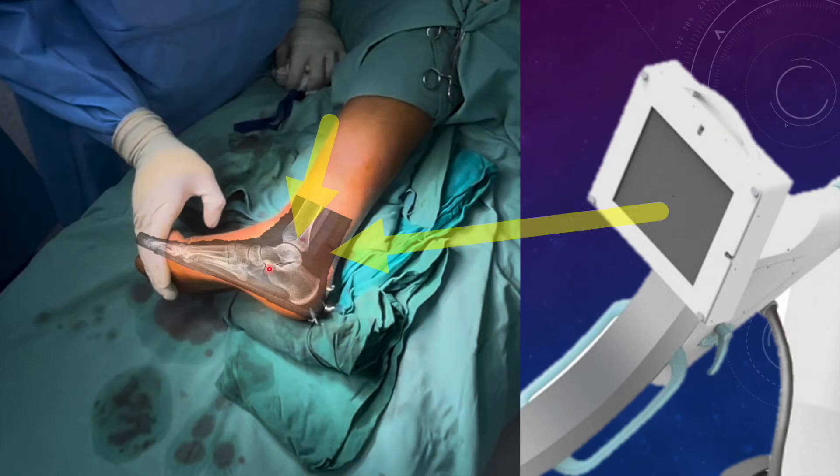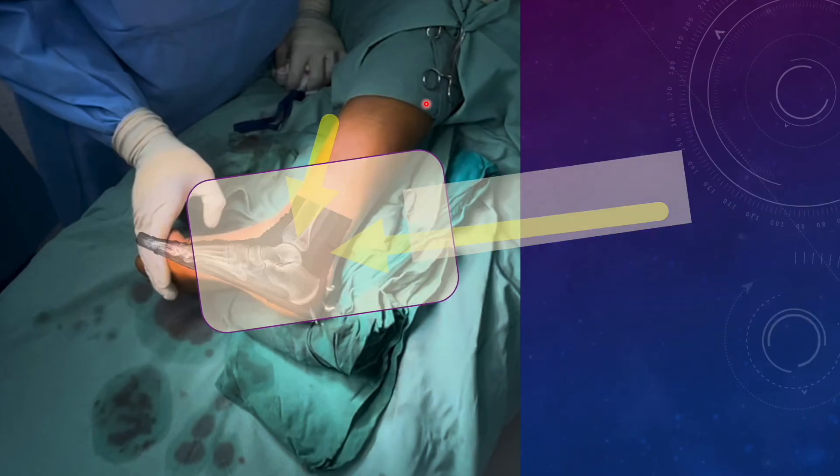By aligning the C-arm obliquely to the table, you are actually making the beam parallel to the posterior facet. See how easy it will be to dorsiflex the ankle — you can simply dorsiflex the ankle without blocking the beam passing through the posterior facet. No assistant will be required to lift the leg in an abnormal internally rotated position that would hinder the axial view.